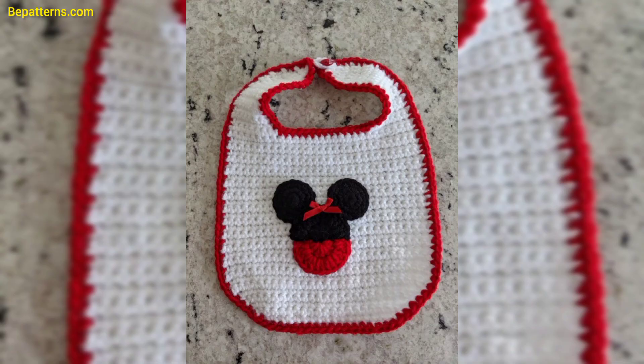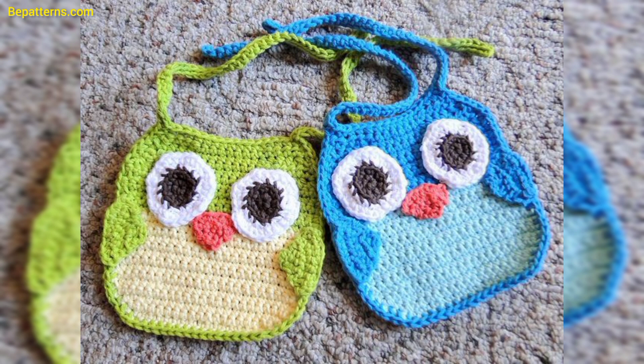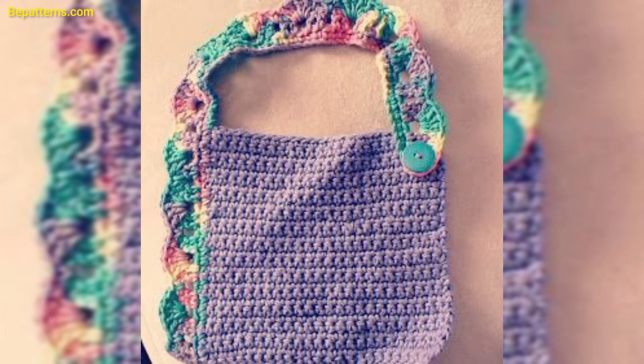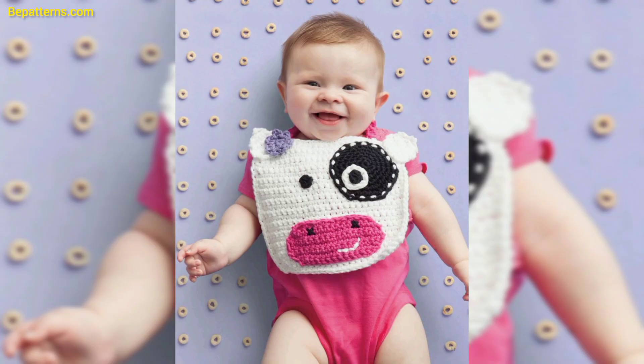I really hope that you all love these ideas and use these ideas. You know, different people have different choices and they love different colors — some people love dark color, some love light color, and some love bright color. In this video you will see different colors and different decent and unique designs. You can design your own crochet baby bib using these ideas.